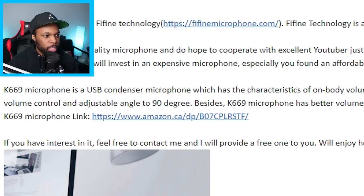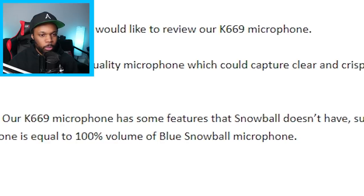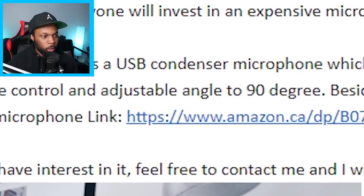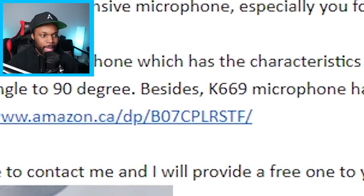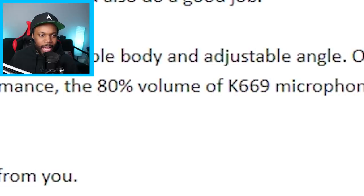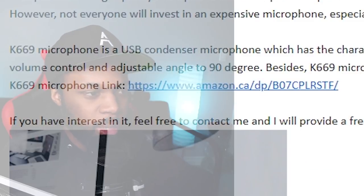"Not everyone will invest in an expensive microphone, especially if you've found an affordable one which could also do a good job." The K669 microphone is a USB condenser microphone with on-body volume control, rotatable body, and adjustable angle. "Our microphone has some features that the Snowball doesn't have" — oh snap, calling out Snowball — "such as on-body volume control and adjustable angle to 90 degrees. The 80% volume of the K669 is equal to 100% volume of the Blue Snowball." I have a Blue Snowball as well — I would do a comparison but I don't have it with me.